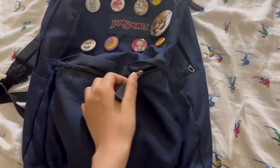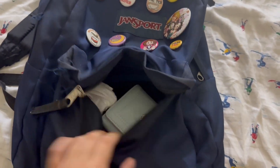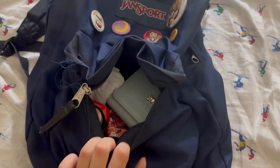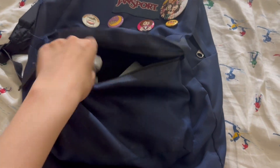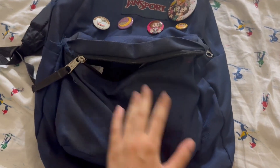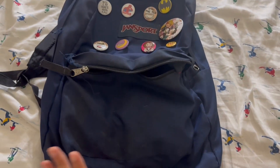Let me show you what it looks like from the inside. Yeah, it's quite spacious. I put my wallet inside and my lip balm — like small random stuff inside — and it fits.